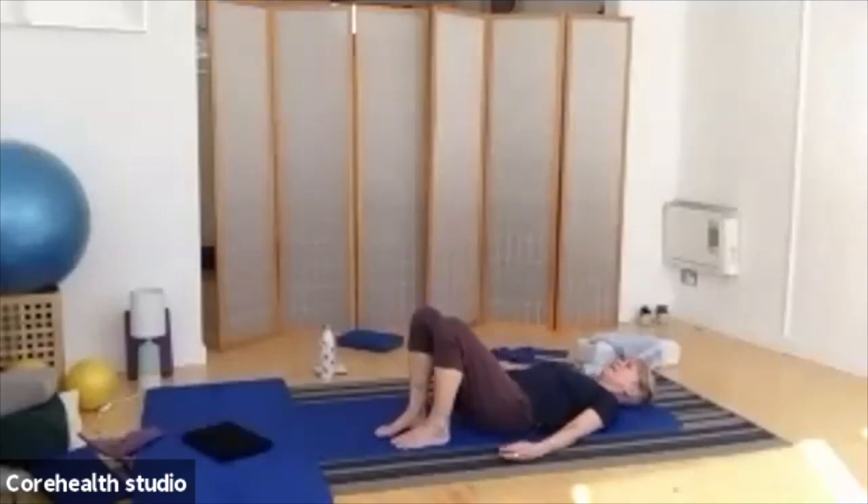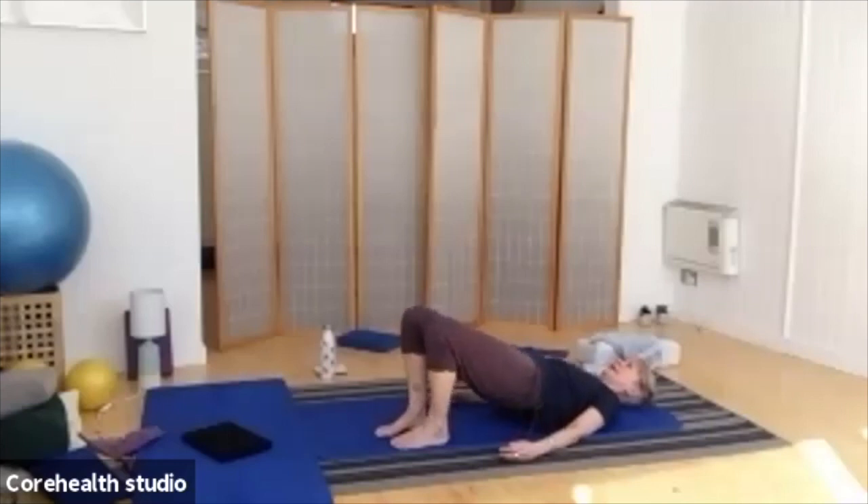Ready to go again. Breathing in, and out, pelvic tilt, peel and roll all the way up and into your bridge. Again, breathing deep and wide at the top there. So as you exhale, you can come back down, one bone after the next, and releasing it through.